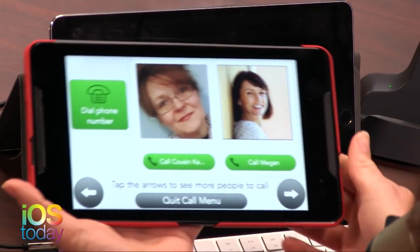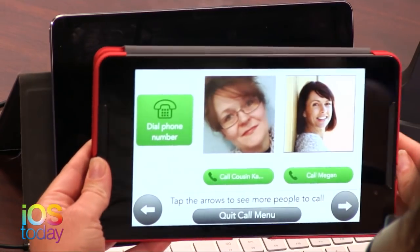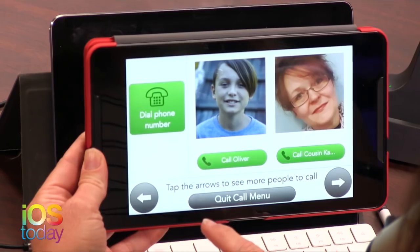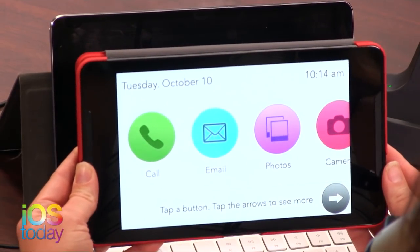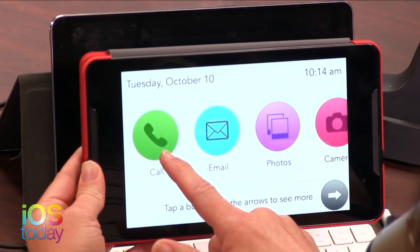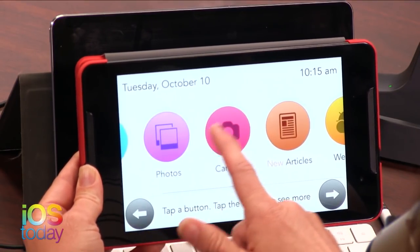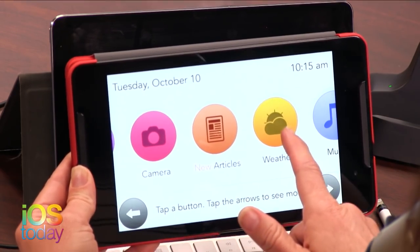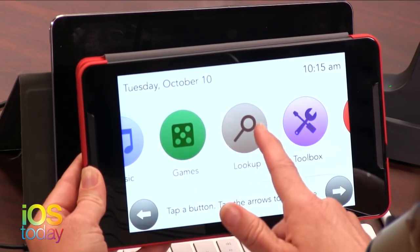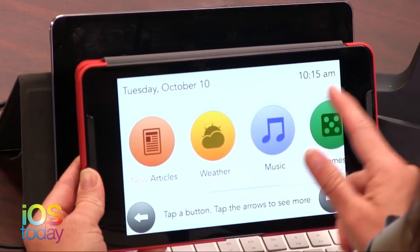These are the contacts that are in here. Let me get to the main menu. She just taps the picture of the person and calls them. So this is basically all it is - you can make phone calls to your friends and family, send emails, see photos, take pictures, read articles, see the weather, listen to some music, play some games, look up some stuff, and get help.